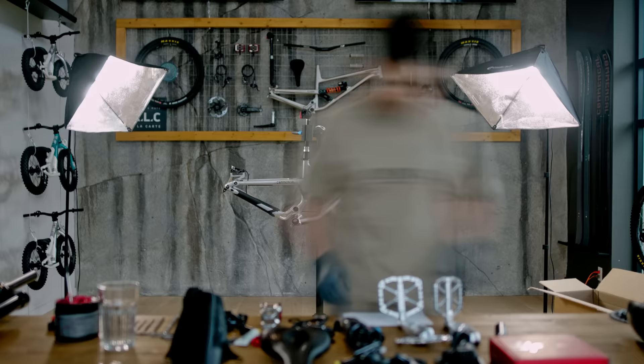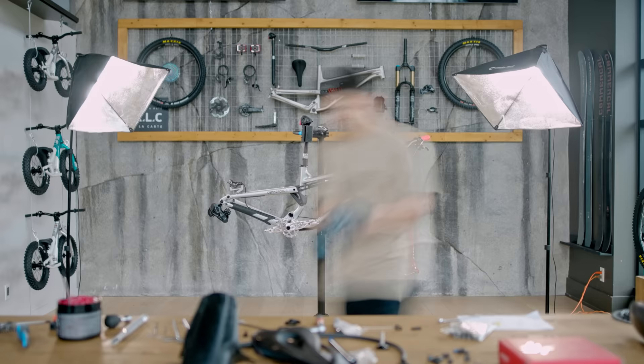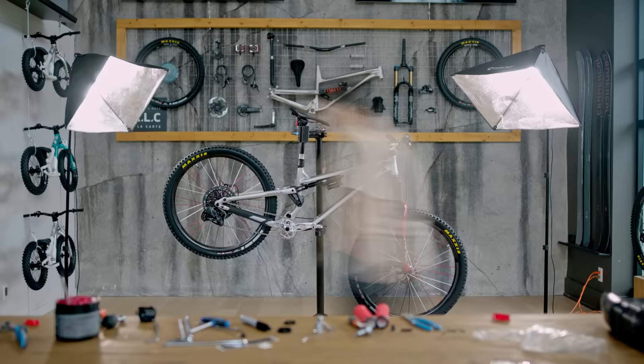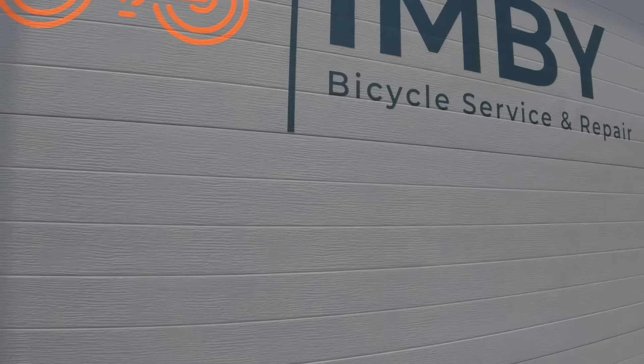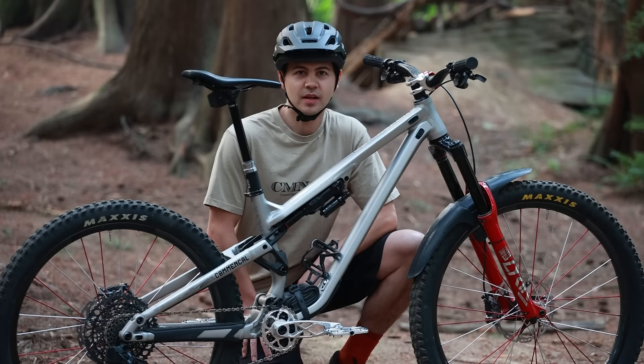Hey, I'm Dave. Today we're going to do a bike check on my 2022 Commencal Meta SX. Shout out to Commencal Canada, Industry 9, IMBY Bikes, and 5Dev for helping me put together my dream build and supporting the channel this year.